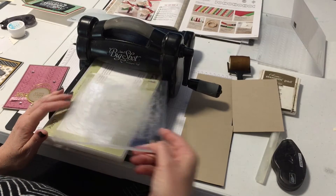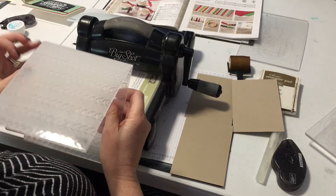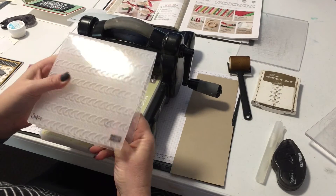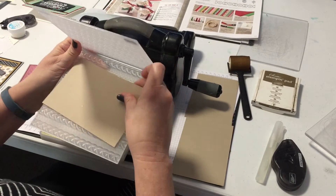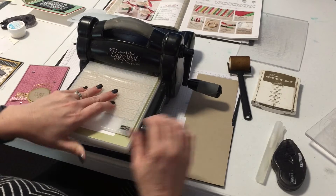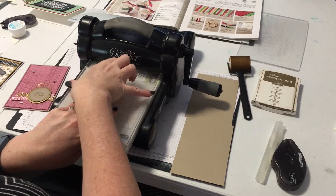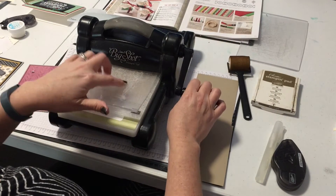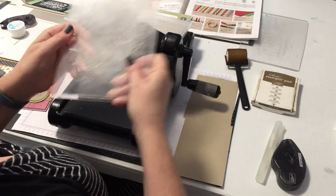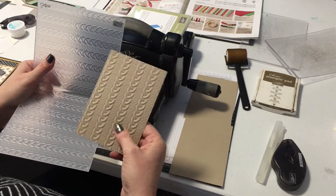I'm using the thin die adapter today, so I need to take it off — I'm just using the Big Shot platform by itself. If you're using the multi-purpose platform, you'll open it up. Normally I'd put a cutting plate on the bottom, but I'm not going to. I get my embossing folder, pop in a piece of crumb cake cardstock cut to size, decide whether you want the cable knit to go across or up and down, then place a cutting plate on top. Because it's a full six inches wide, make sure it doesn't extend over the edge of the platform. We're only using one plate because the embossing folder is so much thicker it takes up a whole plate's worth of extra space.